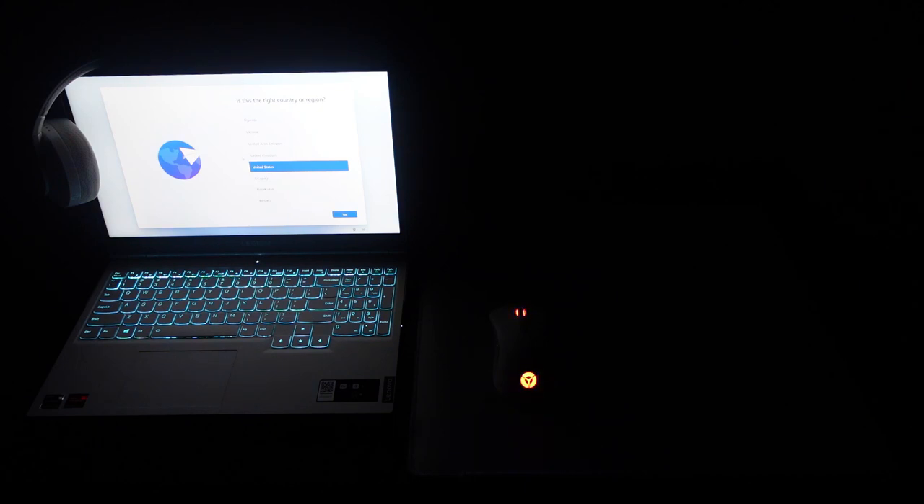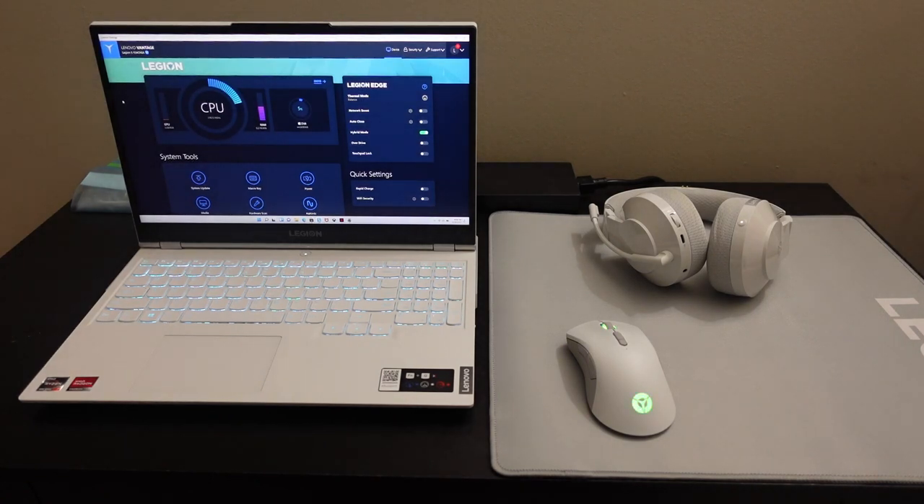I'm in the Lenovo Vantage software getting things set up. So far, first impressions: the True Strike keyboard is awesome, the touchpad seems pretty decent. The headset and mouse are both pretty good — I threw on Netflix to check a couple things out, sound was good, and the mouse is very accurate. My only complaint is that this mousepad is huge — it takes up an ample amount of space. It could really have been 300mm or at most 350mm — it's just too big. I'm not sure if I'll keep it, although I do like that it matches the decor.